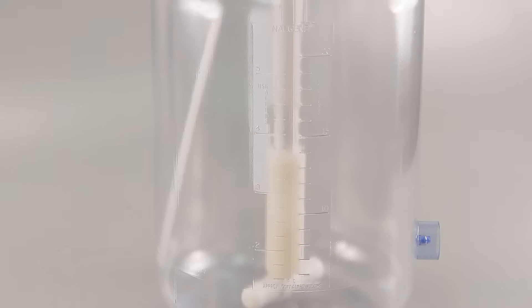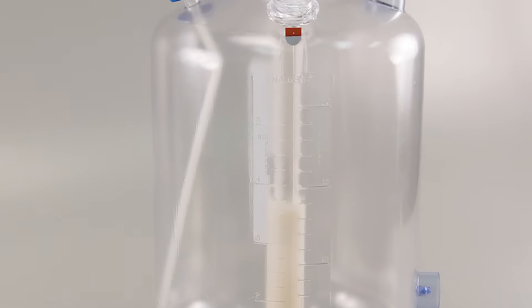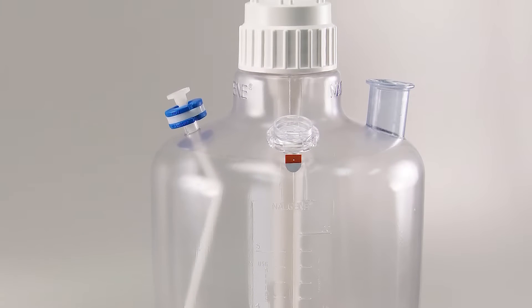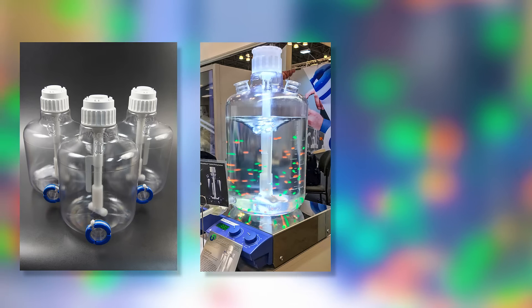Recognizing the need for a robust mixing solution for the single-use market, Sanisure has developed the MixForSure Closed System Carboy Mixer. The mixer was specifically designed for small to medium volume mixing to support the ever-changing biotech market's needs for a real mixing solution.